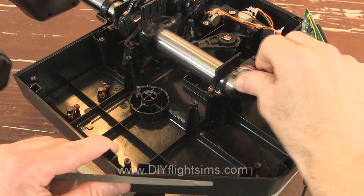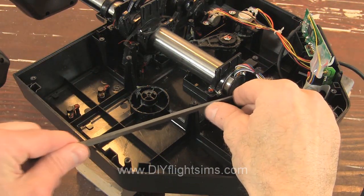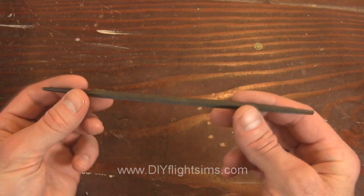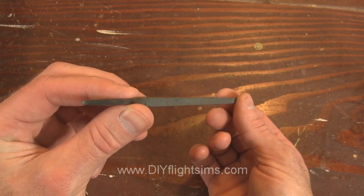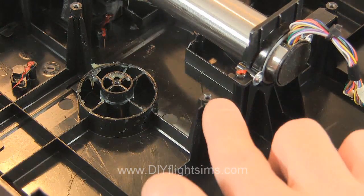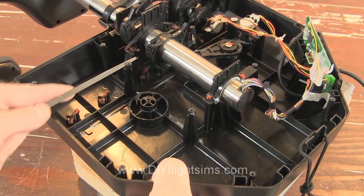Unfortunately, the springs tend to slide off of the screw posts while we're working on them. So use a small file to create a groove in the plastic. This file is actually 3-sided — it's really handy for this. The groove we're making faces the back of the yoke. For this screw post, file a groove on the front side towards the yoke handle.